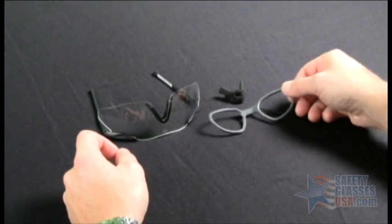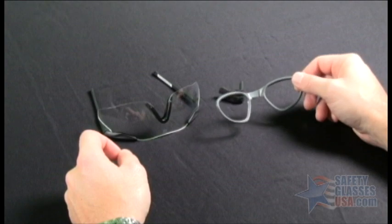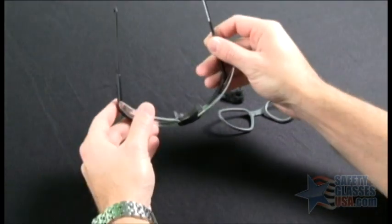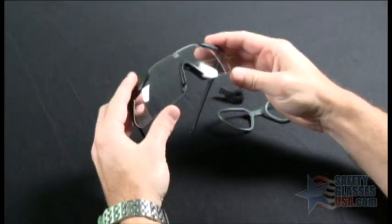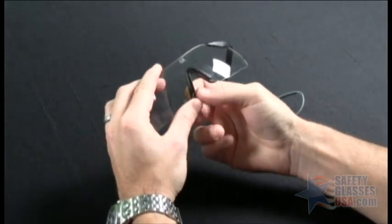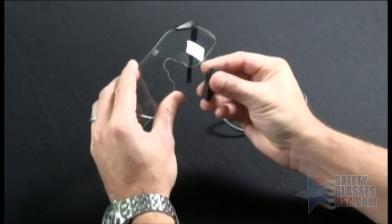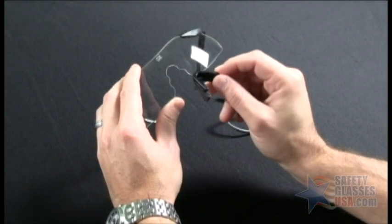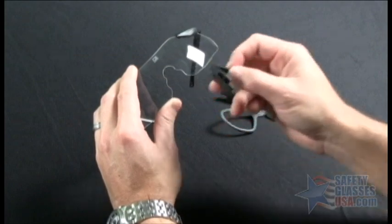To install the prescription insert for ESS ice and ice narrow, first you have to start by removing the existing nose piece that comes with the eyewear. To do this, you basically dislodge one corner by pulling on it, and once you dislodge the first corner, just go ahead and pull straight down and it'll pop right off. The first time you do this, it'll actually require some effort, so don't be afraid to put some pressure on it — you're not going to break it.